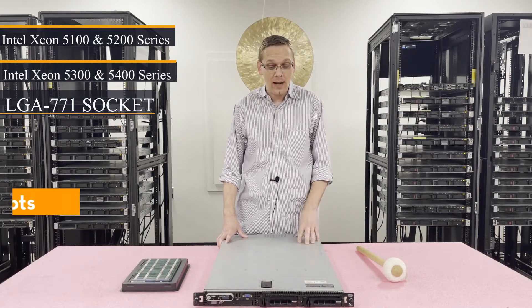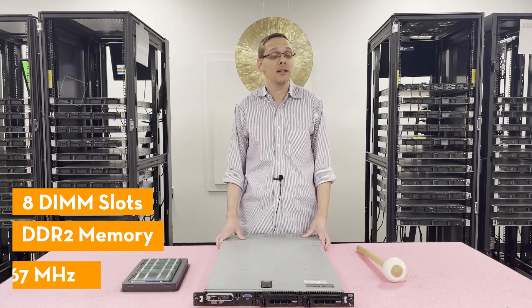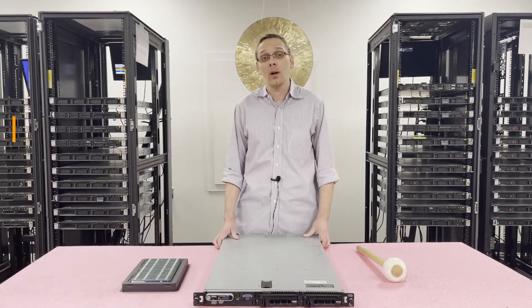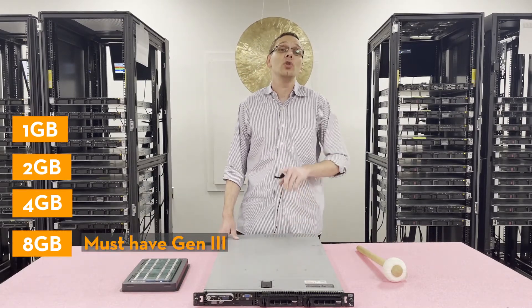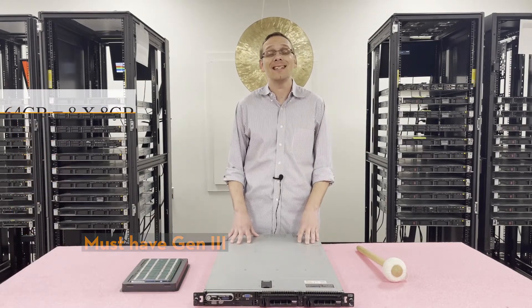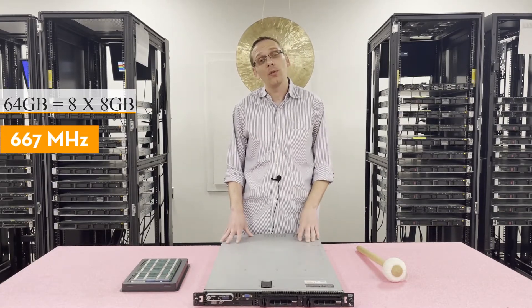There are eight DIMM slots inside. It uses DDR2 memory. The speeds are pretty simple — you can use 667 megahertz. For the sizes, you can go as low as one gig, two gig, four gig, or if you have the Gen 3 — and you must have the Gen 3 — you can use an eight gig, meaning the max this system can do is 64 gigabytes via eight eight-gig modules at 667 megahertz.